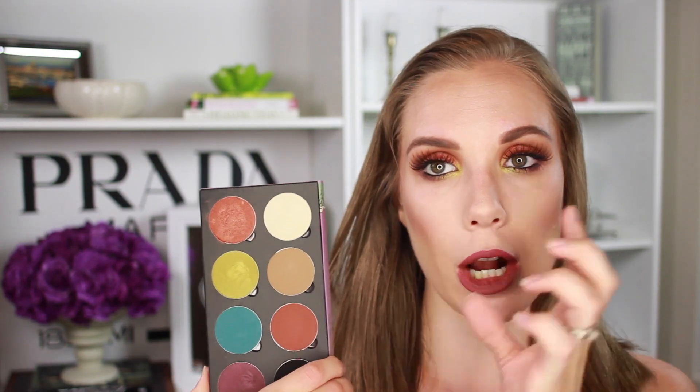Hi guys! Welcome back! I'm here with another tutorial. This one is one that I posted on Instagram today, the day that I'm filming this. I posted this picture and I got a lot of requests asking for a tutorial so here we go. This is using the Battleash Saucebox palette and I picked this up at Fame Expo and I hauled it last week in my haul and these shadows are just amazing.